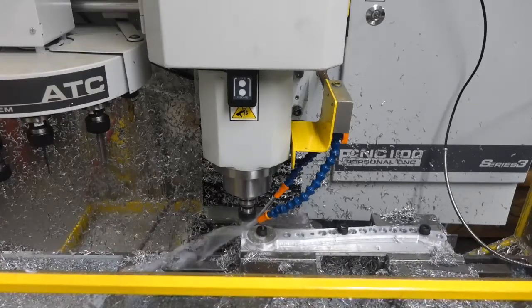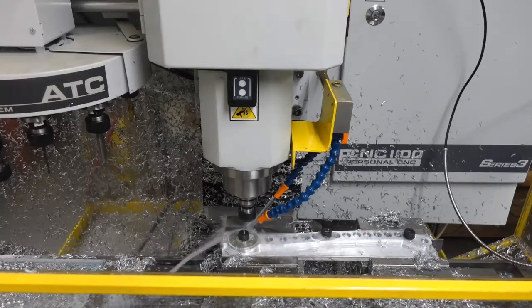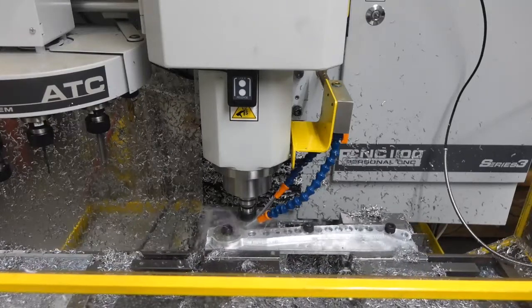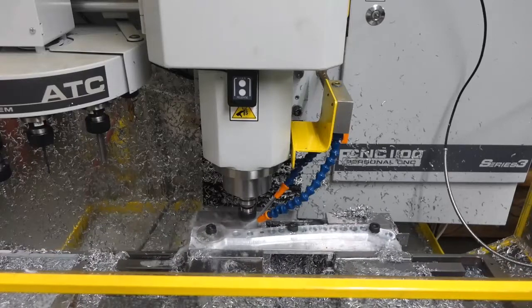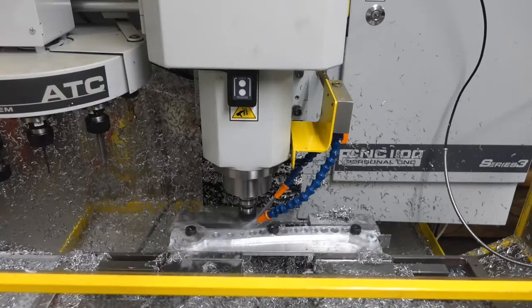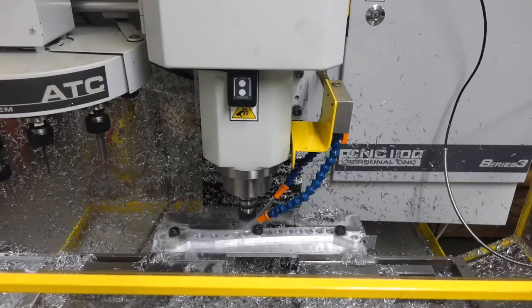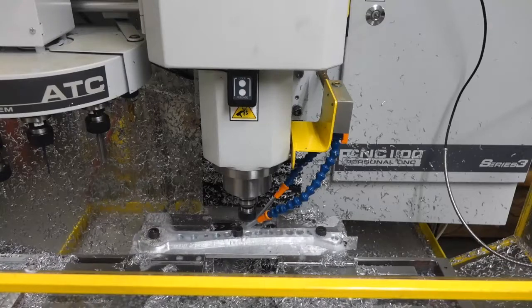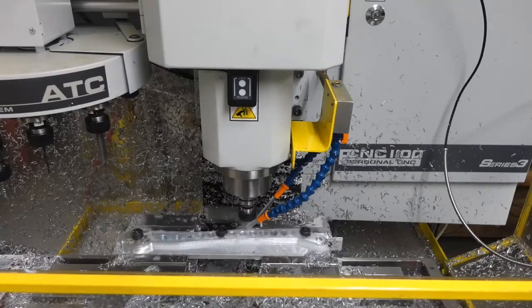It's hard to see from the video with this angle and this degree of compression, but the surface finish is excellent — far better than I was getting from my Bridgeport. My Bridgeport was old and I think it had some slop in the ball screws; every time it reversed direction, it produced a little divot.